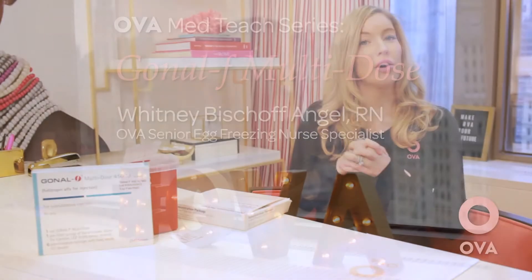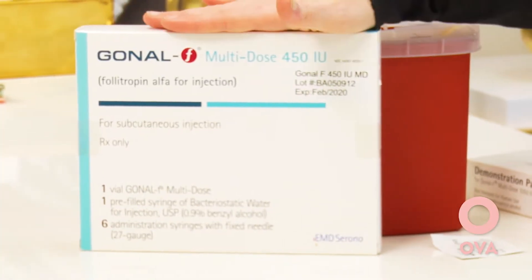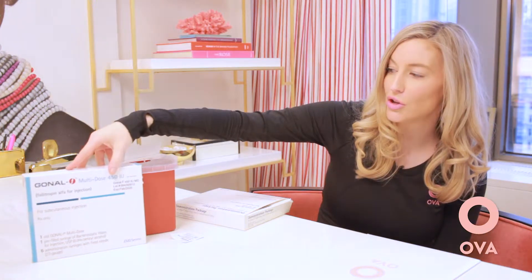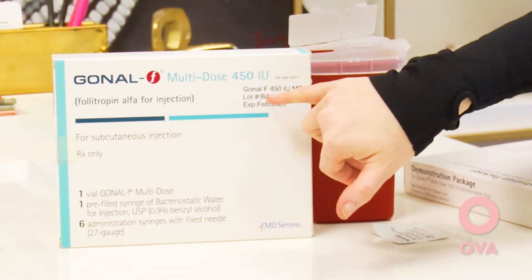Hi ladies, in this video we are going to review the Gonal-F multi-dose. When you open up your medication you will have a box that looks similar to this one. A couple things to note before we get started: you want to verify how many units are in your box. You may have the Gonal-F with 450 units in it, or you may have a box that has a 1050 unit vial.